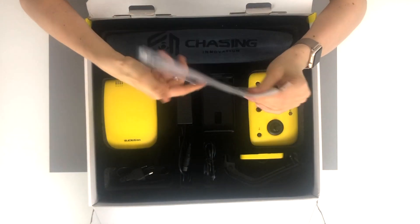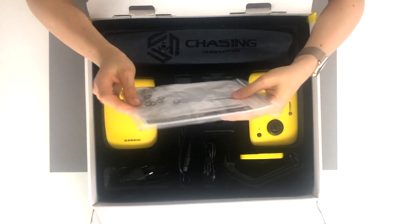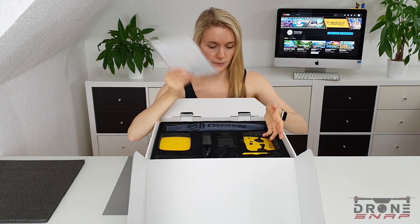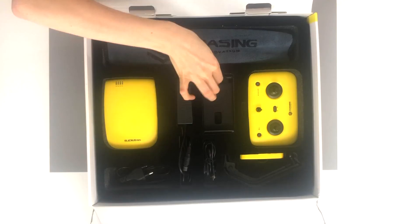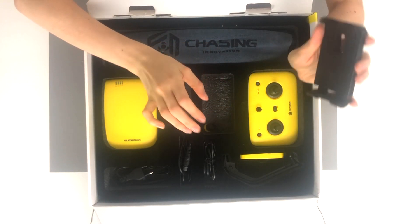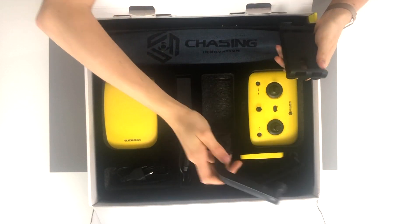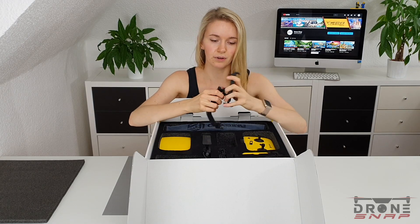This is our user manual and the warranty. We got some O-rings, some end caps and some screws. I guess this is the phone holder, and this is the arm for it. Yeah, that makes sense.